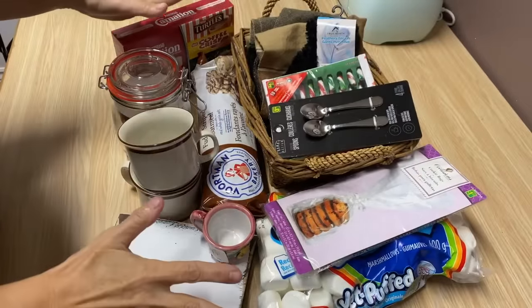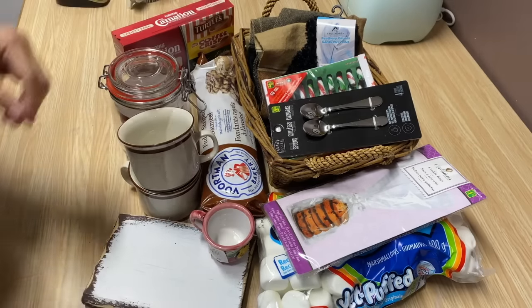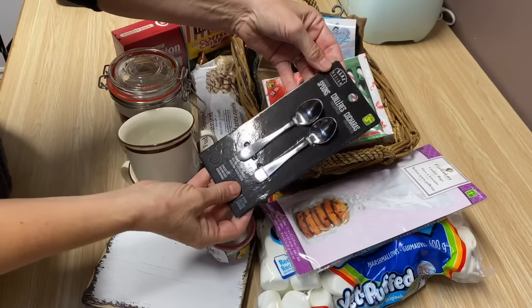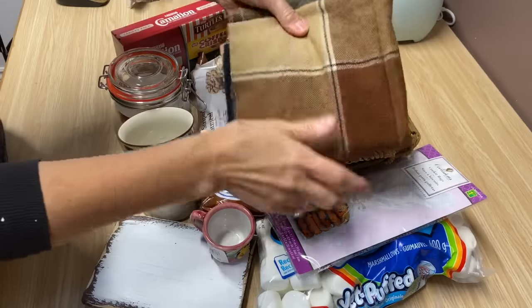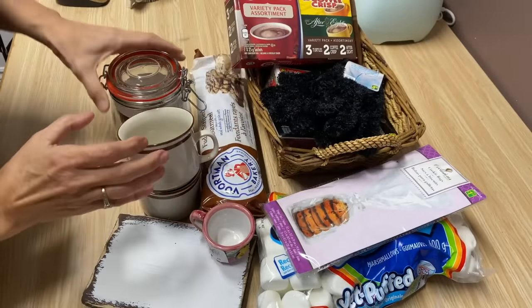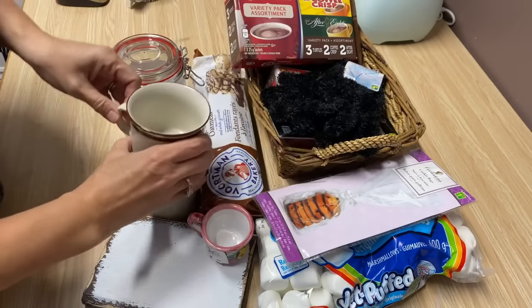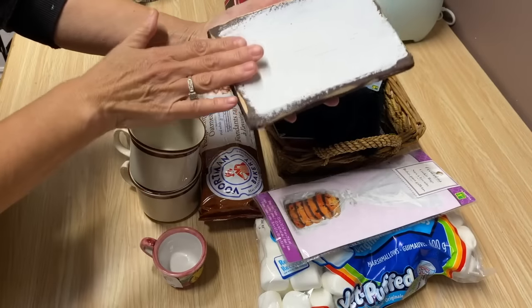I've got a whole collection of goodies from the thrift store or dollar store, and I'm going to put together a really fun hot chocolate basket - this is going to make a fantastic Christmas gift. I've got little spoons from Dollarama, some candy canes, a nice fluffy pair of gloves, a scarf from the thrift store that's been washed and pressed, a basket from the thrift store, hot chocolate, cookies, marshmallows, little bags, a cookie jar from the dollar store, and some vintage mugs from the thrift store.